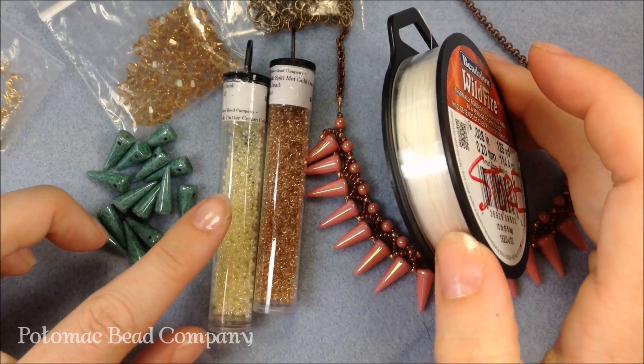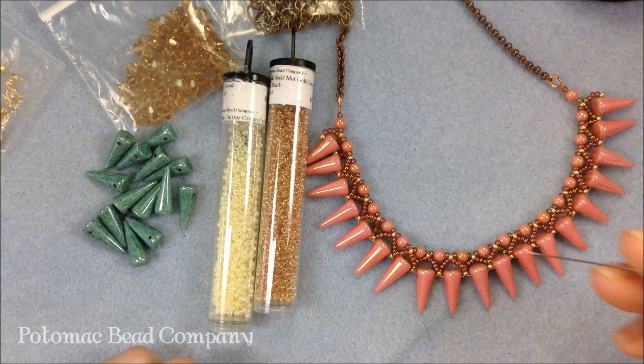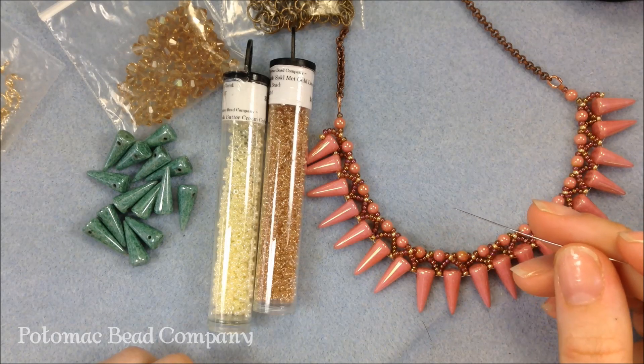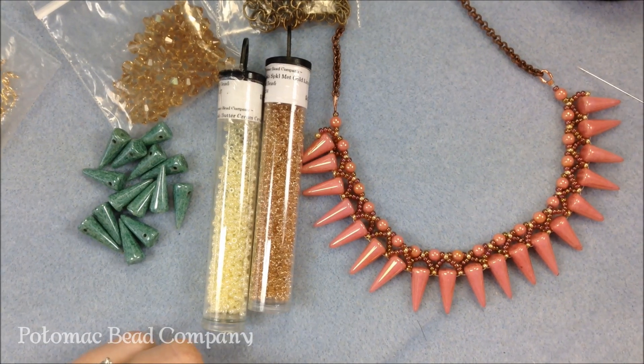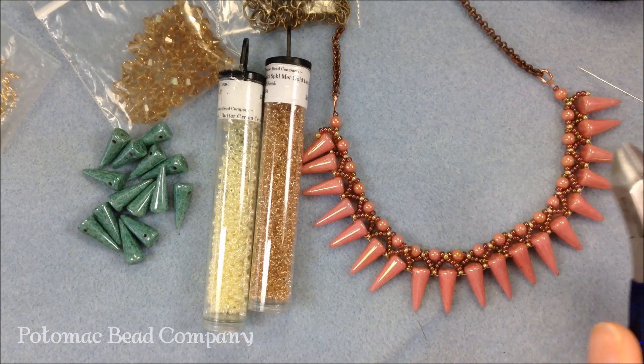Because I'm using light colors and you can see through them, I'm using white thread. For needles I'm using a size 10 English beading needle and you're going to need just one needle for this project. Lastly I have some cutters — you can use wire cutters or scissors. I have a really nice pair of wire cutters that cuts the thread wonderfully.